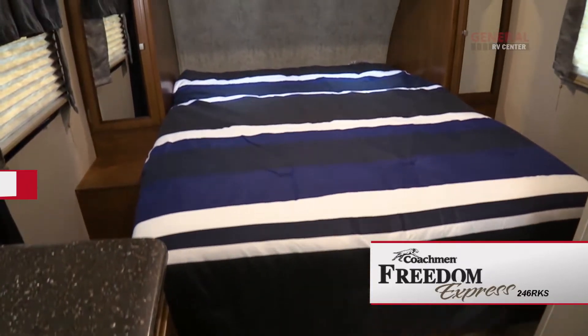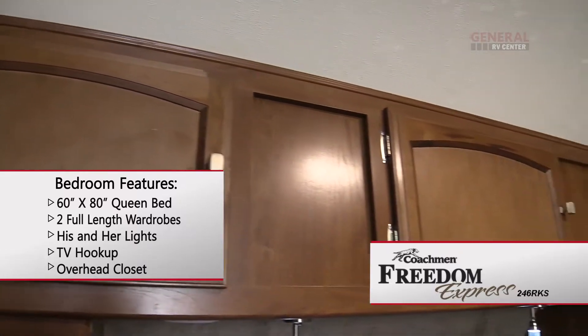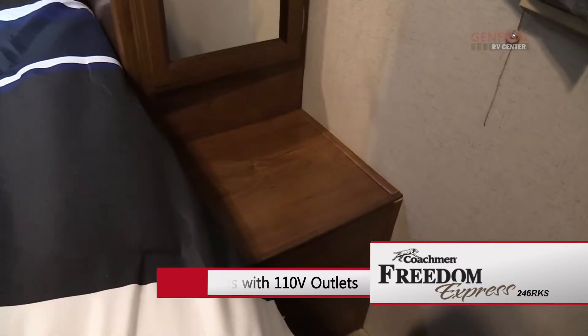Up front the master bedroom has a walk-around queen bed with reading lights and plenty of storage above and underneath the bed. There are also wardrobe closets and end tables on both sides.